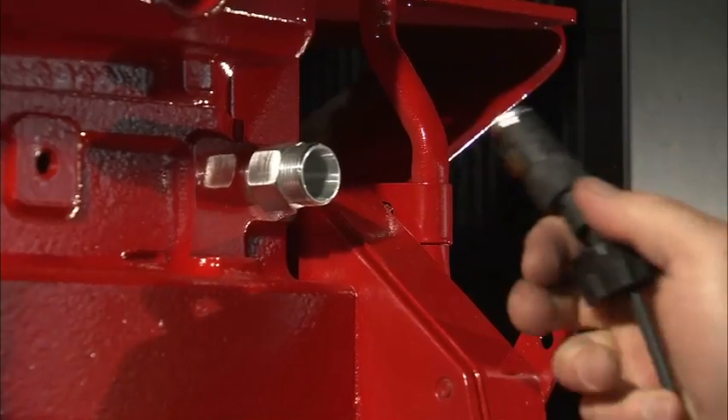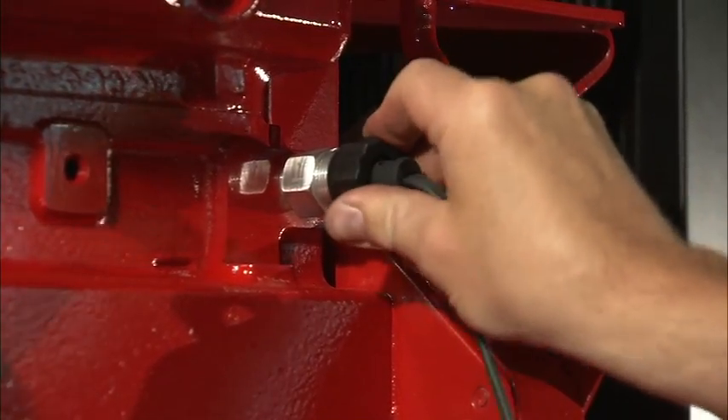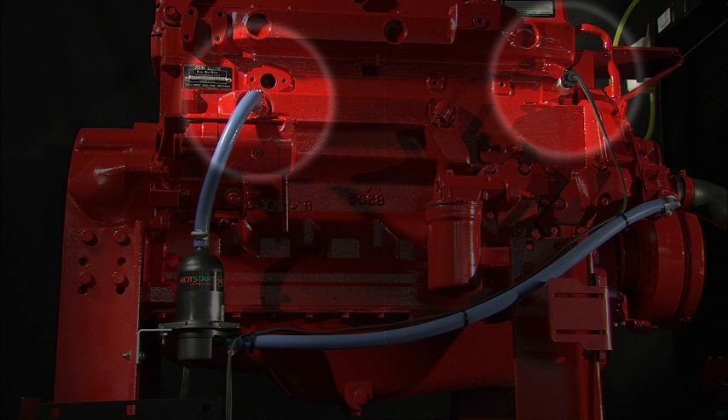To more closely monitor engine temperature, a remote thermostat can be installed in a separate engine port. Locate the remote thermostat away from the heater return port to maximize the heater's efficiency.